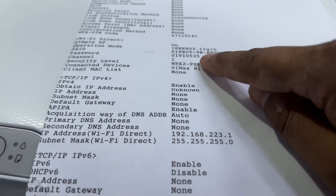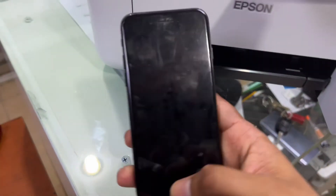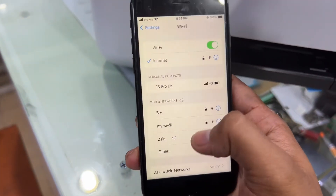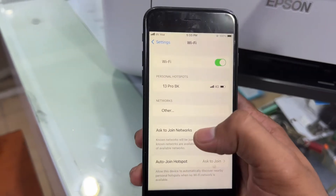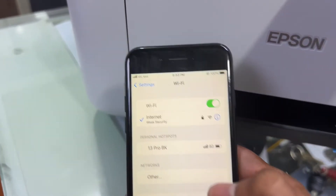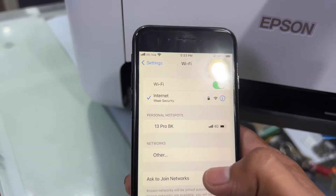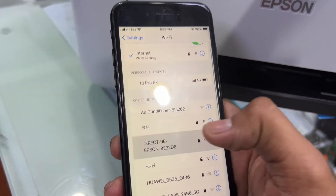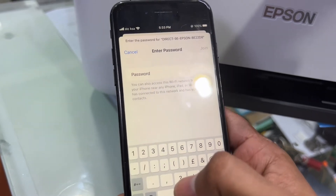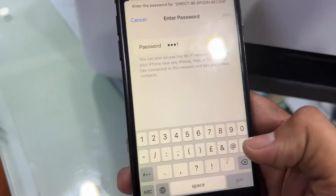This is the direct name and password. I'll cancel the rest of the papers because we only need this wireless direct name and password. In our scenario, the password is 01910191 and 053505 35. This is the network name and this is the password.